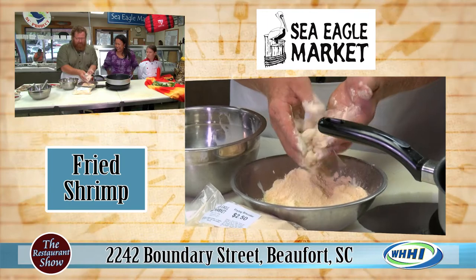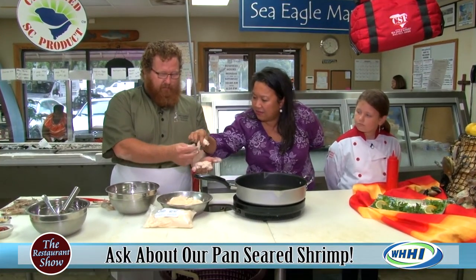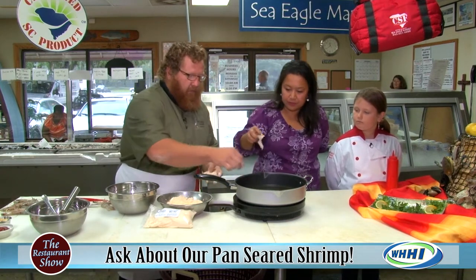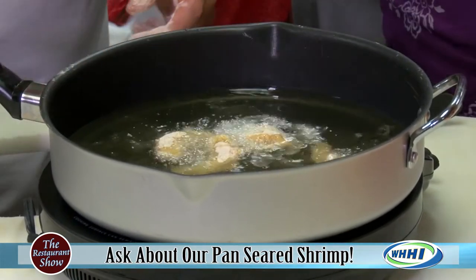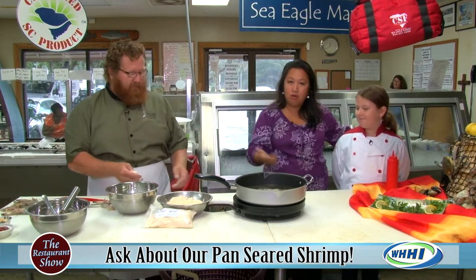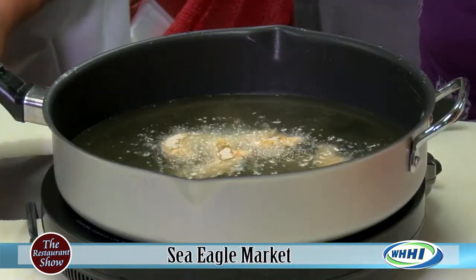It's ready to go. You can use self-rising flour if you don't have the breader. It's just really nice and light — that way you can really taste the shrimp. Right in the oil, drop it in. We had to make sure that oil heated up right, because if it doesn't — Molly, what did you tell me? It won't cook if it's not hot, and it'll get greasy.